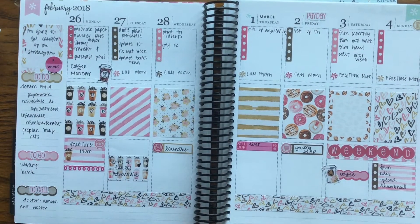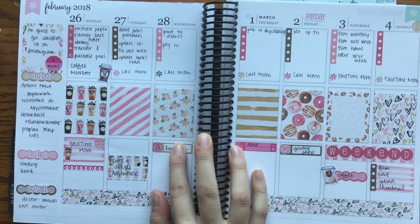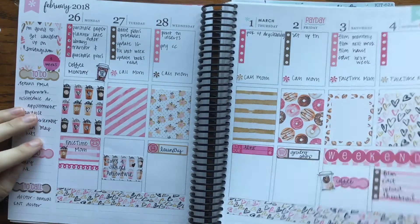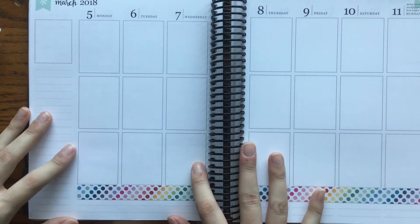In case you can't tell, it's been kind of a rollercoaster February for my family. But I'm back now and I'm going to be filming this week, which is March 5th through the 11th, as I said before.